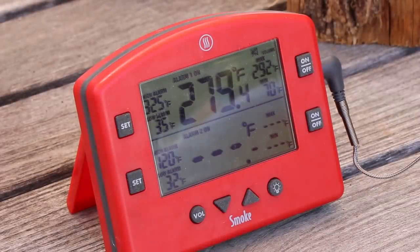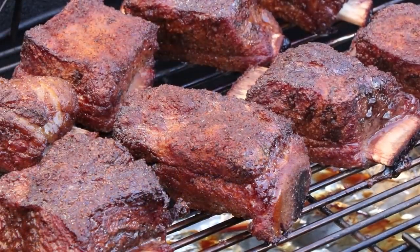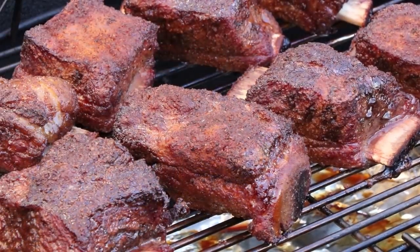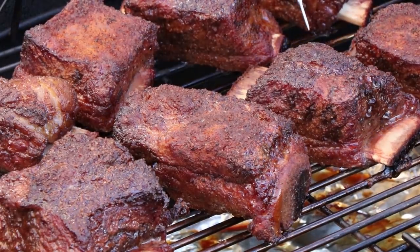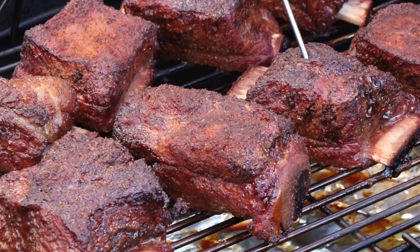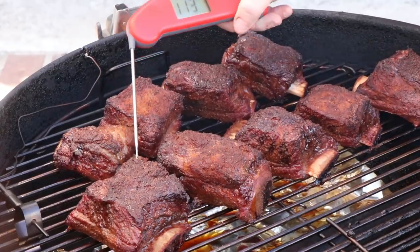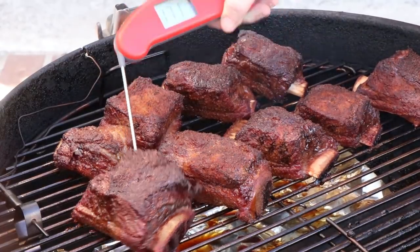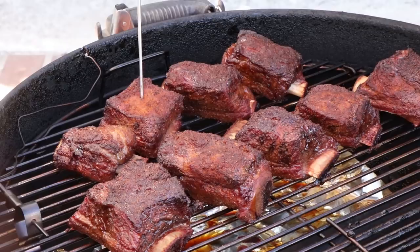We've been going about two hours. Our pit temp is about 279 — it raced up to like 290-ish a while ago, so I adjusted the vents. Let's see how tender these short ribs are. I don't know if there's anything more beautiful than a beef short rib on the grill — it just looks gorgeous, like a meat popsicle, like brisket with a handle. Let's check temperature and tenderness. We're showing about 173 on this one; this one here is showing 171. So we're all in that 170 range. They're starting to get tender, but they're not there yet.